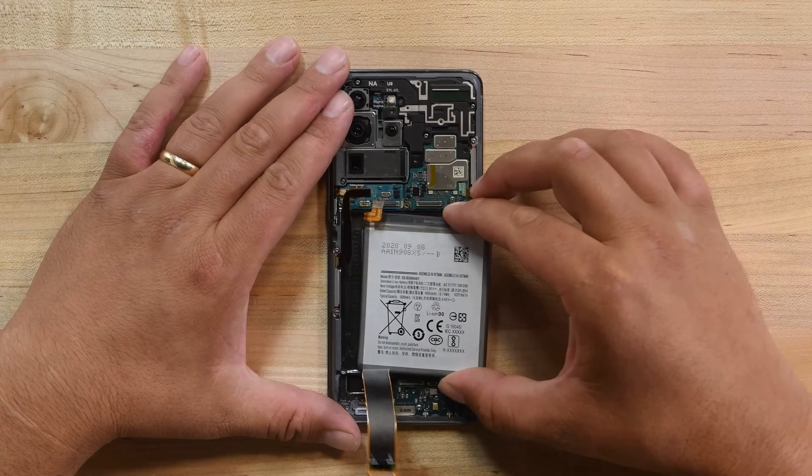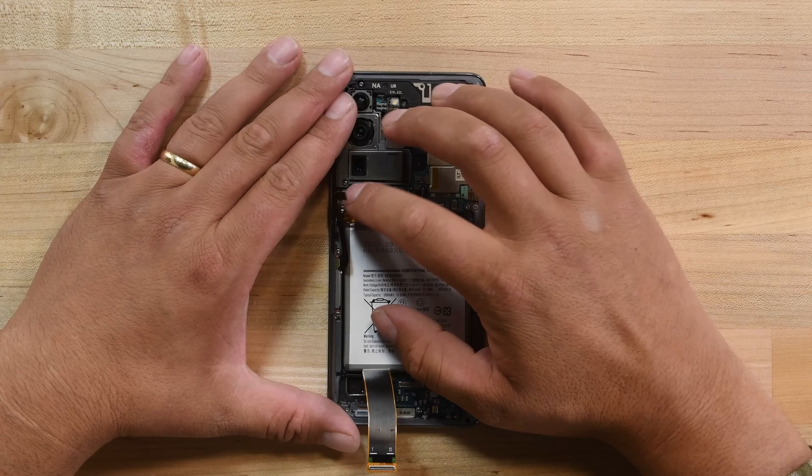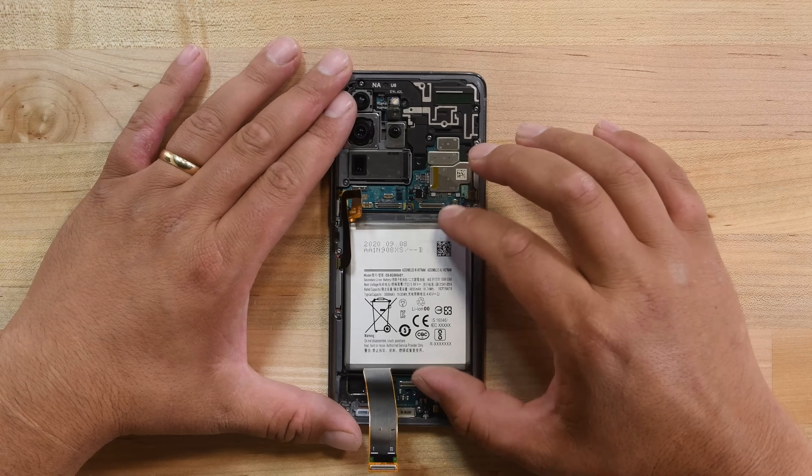And because of the effort involved in prying the battery out, you'll need to replace the battery with a new one any time you remove it, even if you're doing a repair on some other part of the phone.